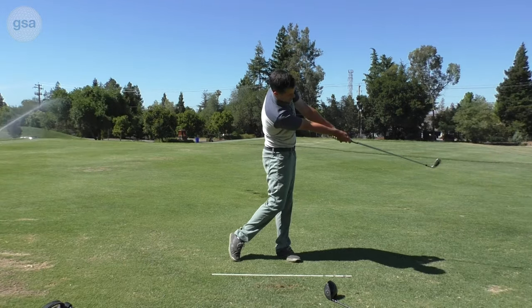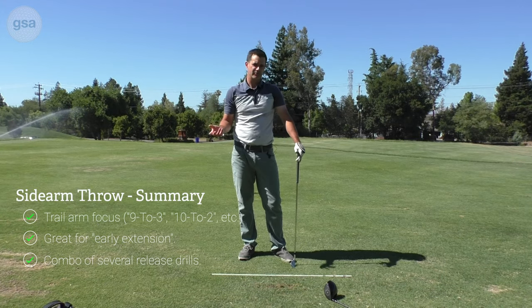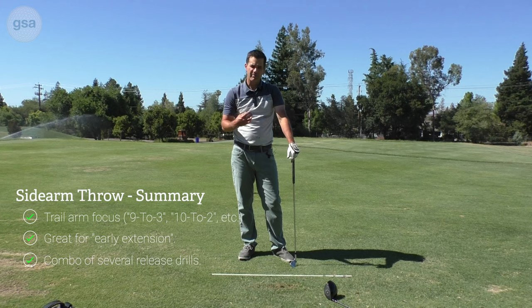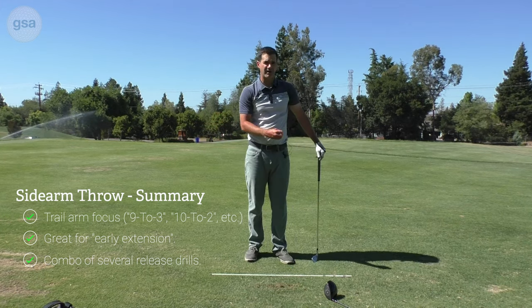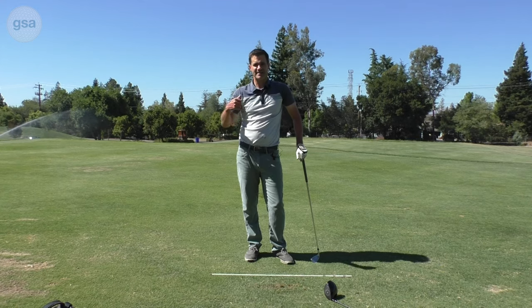That right there is where I want to try to get to with my nine to threes and ultimately go through that position with my three-quarter ten to twos and my full swing. This is a great way to combine a few of these feels — not early extending and hitting more with the body on the way through — into one playable feel that you can use to transfer your range swing and take it onto the course.